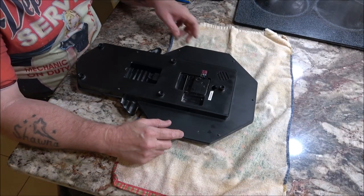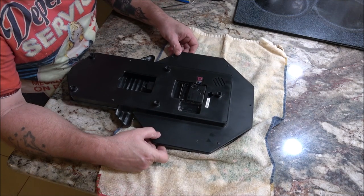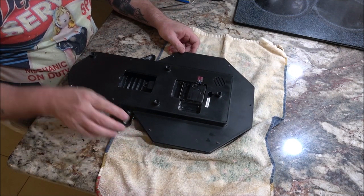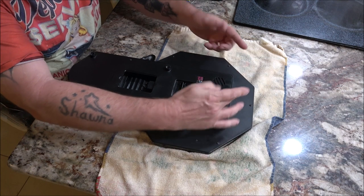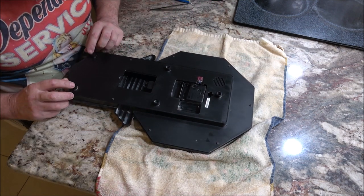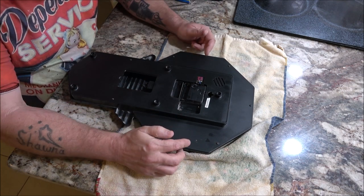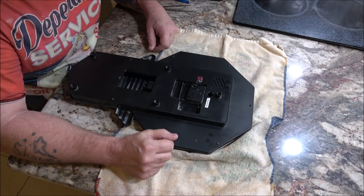Okay guys, looks like we've got a bunch of little Phillips screws around the edges here. Two, four, six — looks like seven that I can see. Wait, there's two in here — two, four, six, eight, ten. Looks like twelve screws.